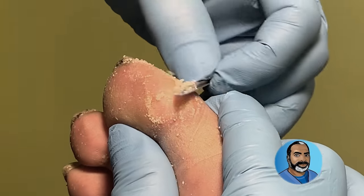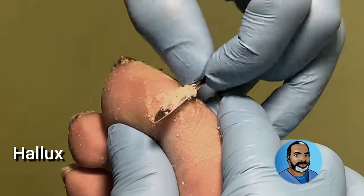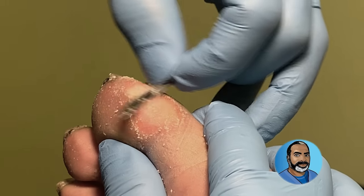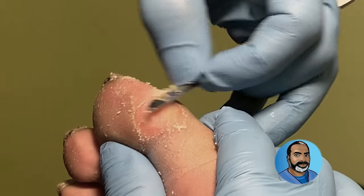The big toe, also called the hallux, undergoes a lot of stress when we walk. Our body weight shifts through the big toe as the foot pushes off with each step.